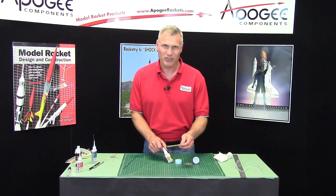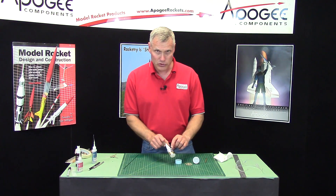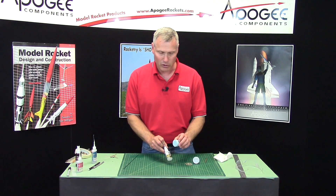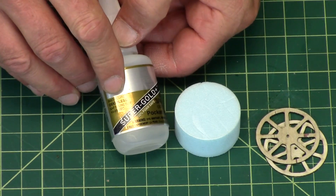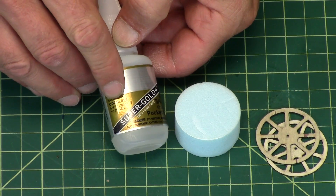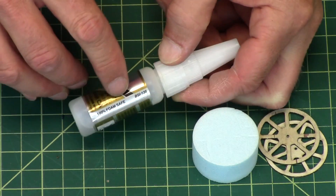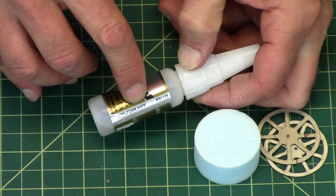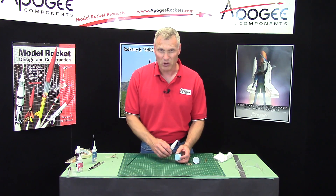The diameter of this is not really that important, as you'll see here in a minute. Now when you're working with the foam, you have to use foam-safe super glue, and it will say that on the bottle. This is odorless gap-filling, and it will also say somewhere on here '100% foam safe', so that when you put it on the foam it won't dissolve it and melt it.